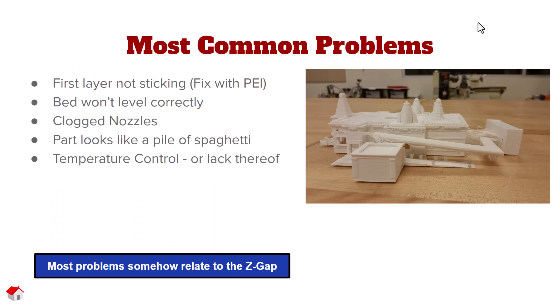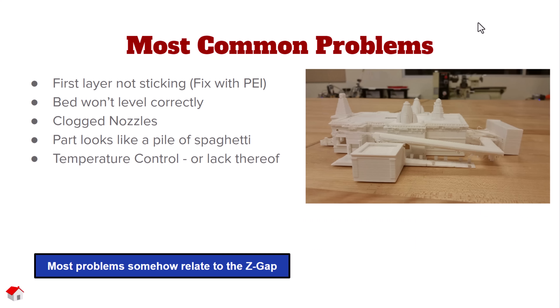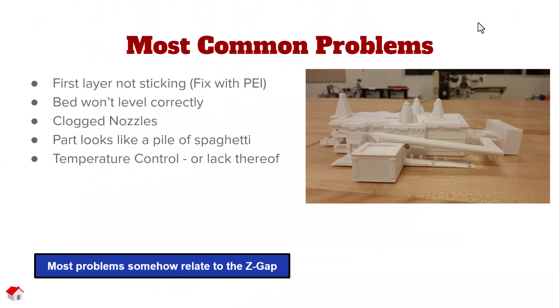The most common problems in 3D printing: first layer not sticking — we can fix that with PEI sheets, as I've said in previous videos. Those PEI sheets are a blessing to the 3D printing world. Other problems include bed not leveling correctly, clogged nozzles, parts looking like strands of spaghetti, and temperature control issues — mostly a lack thereof.